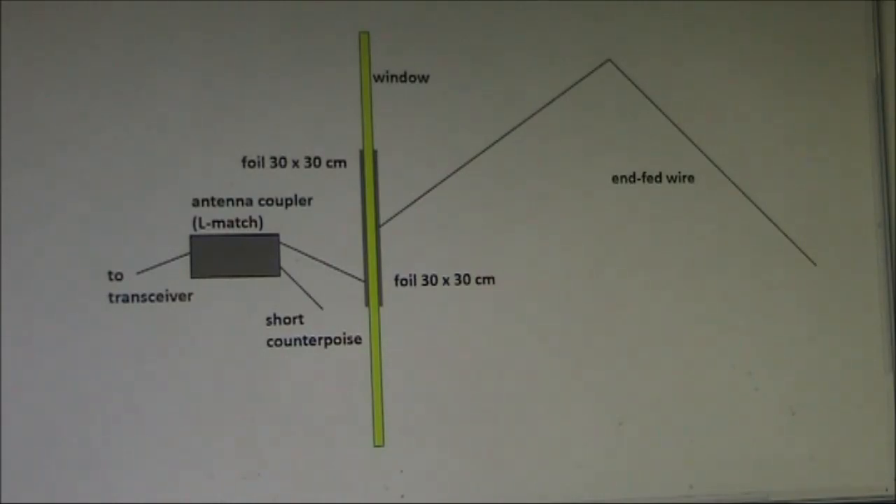I tried this arrangement on 80 metres and I did get a contact to some locals on SSB. I tried both the direct connection and the capacitor via the window. I didn't do any WSPR checks, but on SSB the results were slightly better with the direct connection.